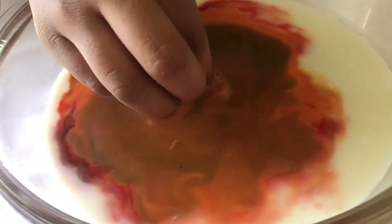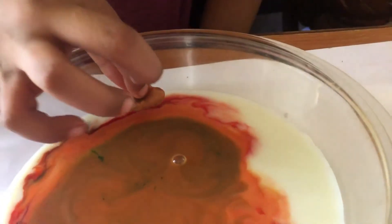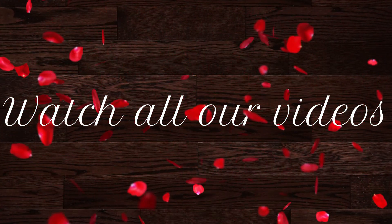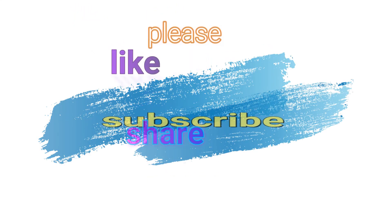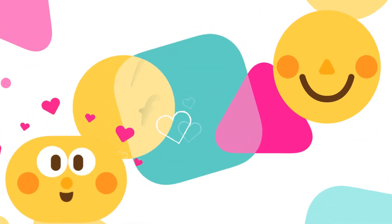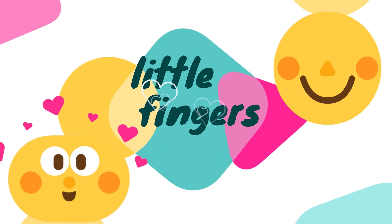It's a fun activity for children! Look at that green color flowing out — I love hot pink color, look at that, it just flowed right in! Watch all our videos — make sure to like, share, and subscribe. Bye! Little fingers, where the imagination and fun begins.